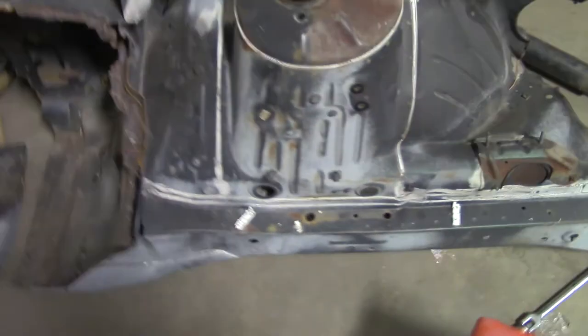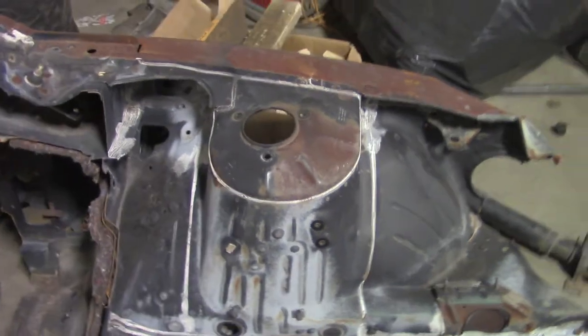Basically the driver's side front strut tower of the S14 is completely rusted out. You could fix it with sheet metal and stuff, but it would be very difficult. The passenger side is good structurally — it's pretty much in good shape. It just has a few little rust patches, so those have to get fixed. I have the items here to fix them. I did purchase them with the vehicle — the gentleman had them because he planned on fixing it.